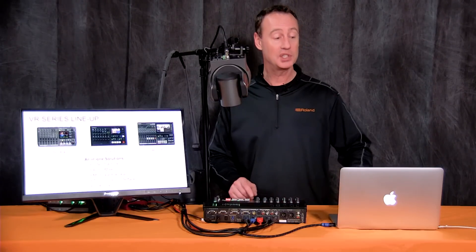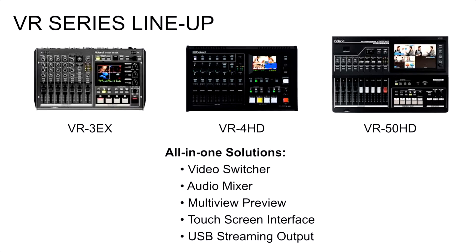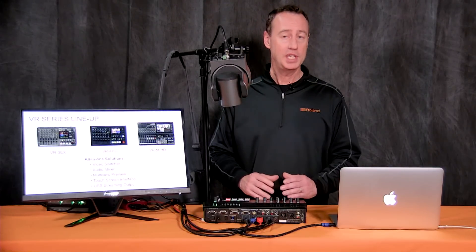The VR4HD is part of our VR lineup. The VR series includes the VR3EX, the VR4HD in the middle of the lineup, and the VR50. The VR3EX is our standard definition switcher, the VR4HD is an HD switcher, and the VR50 is our multi-format HD switcher.